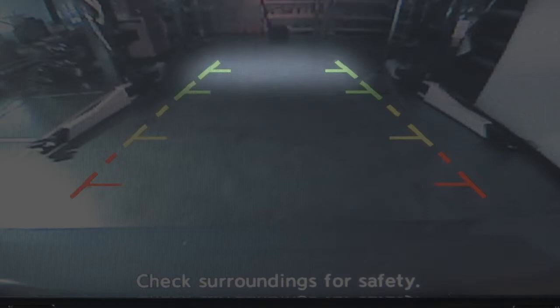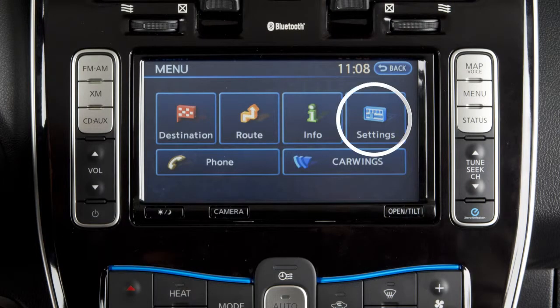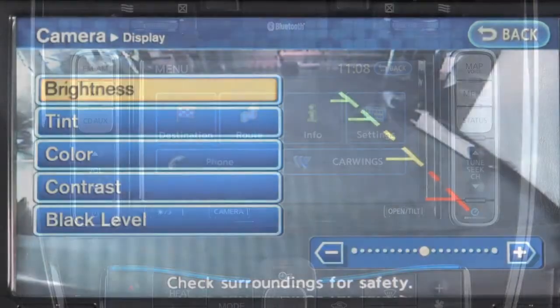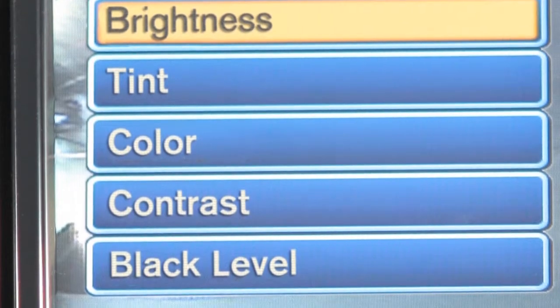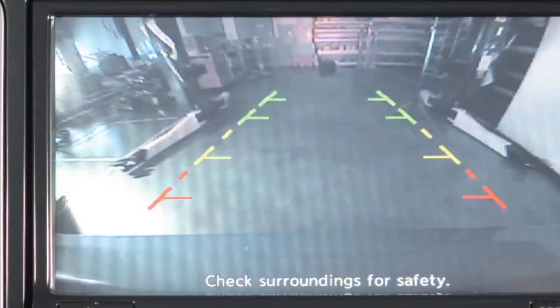To adjust the display, press the setting button while the rear-view monitor is active. Use the controller to adjust the brightness, tint, color, contrast, and black level as desired. Certain temperatures and other conditions may momentarily affect the clarity of your display's picture.